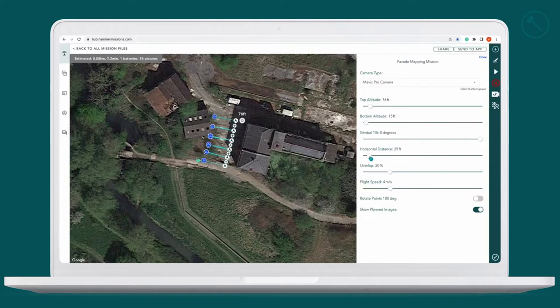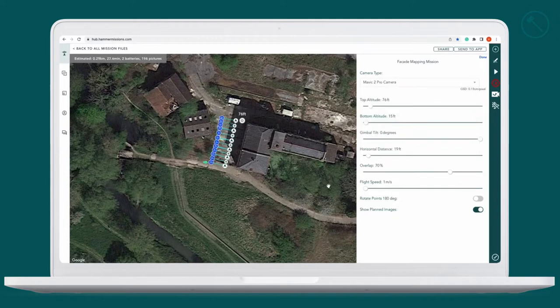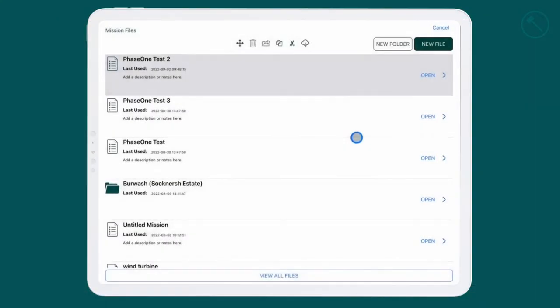We set our horizontal distance away from the facade. You want to calculate as best you can a safe distance from any other structures. We're going to put our overlap at 70% because we may want to 3D map this at the end, and change our camera to a Mavic 2 Pro, which is what we'll be shooting with. Once you're done, press done and move on to the next stage.